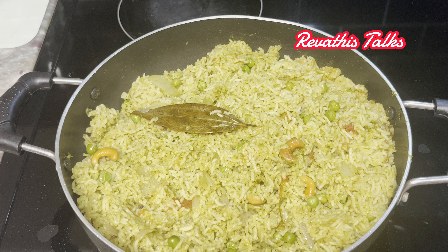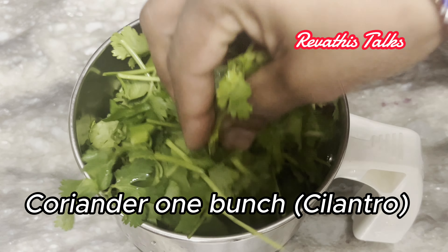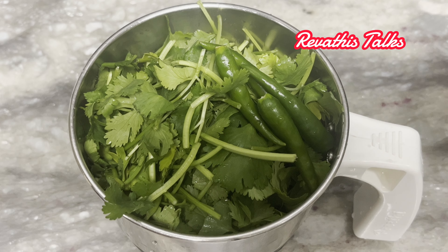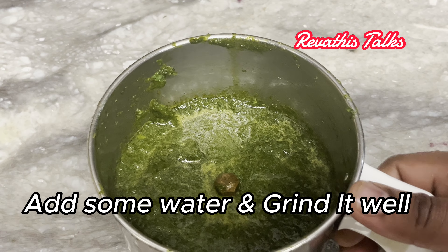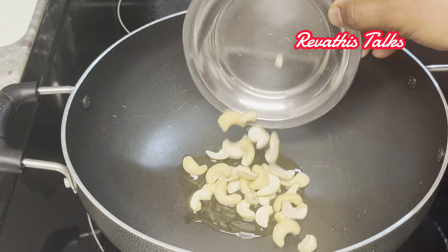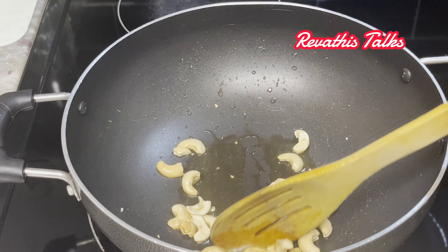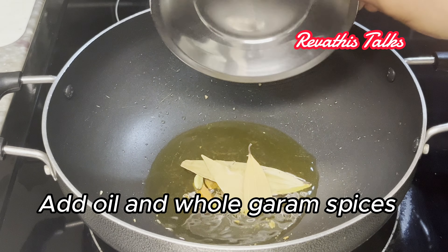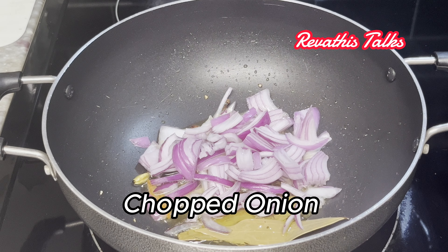It is very easy to try this rice. Put spicy sauce in the pan, put water in the pan, stir in the pan. Fry and add the oil.